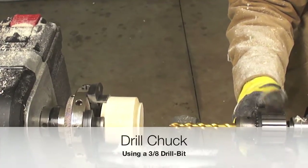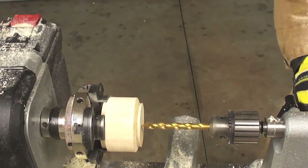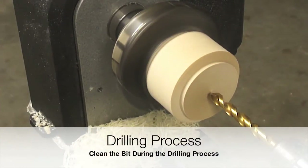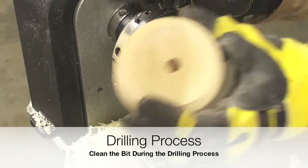Using a 3/8 drill bit we are going to drill a hole in the middle of the blank. It is important to clean the drill during the drilling process.